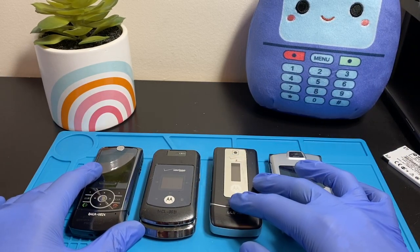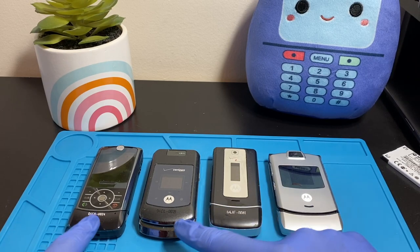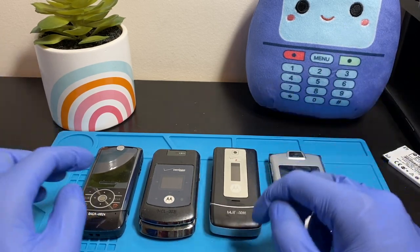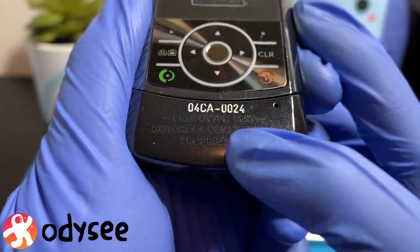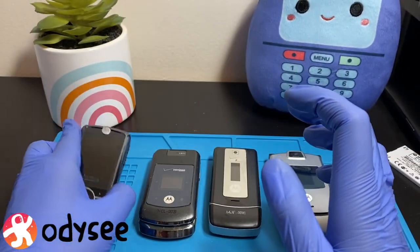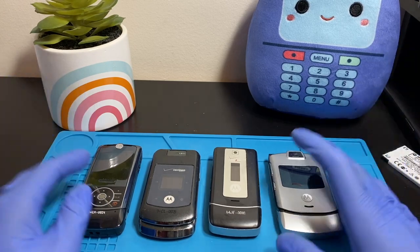I found these by accident — I wasn't searching for them. I was scrolling through random Motorola flip phones and noticed white writing on two of them that wasn't normal. I clicked it and it turned out those three are prototypes. This one has the marking 'prototype unit, Motorola confidential property.' This is the Motorola Riser Z6, and we'll talk about all four phones, power them on, and see if they work.